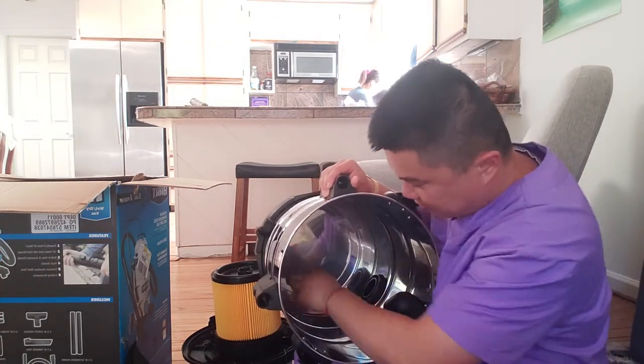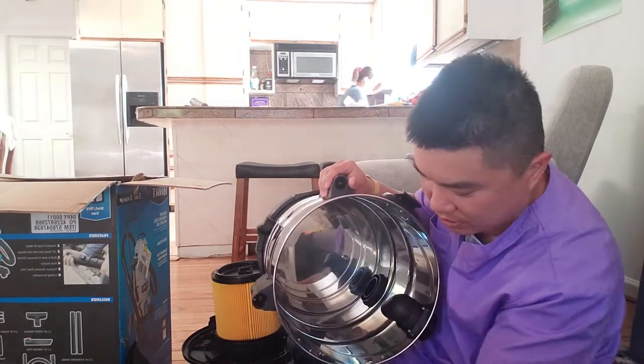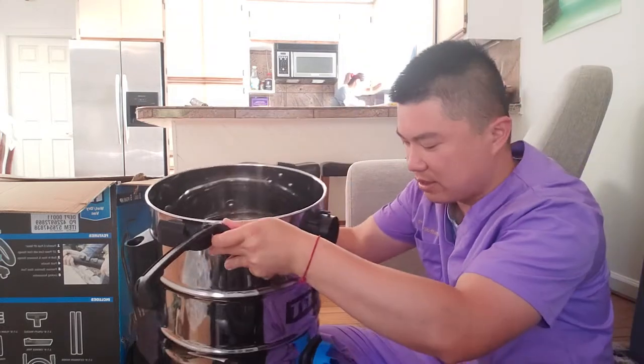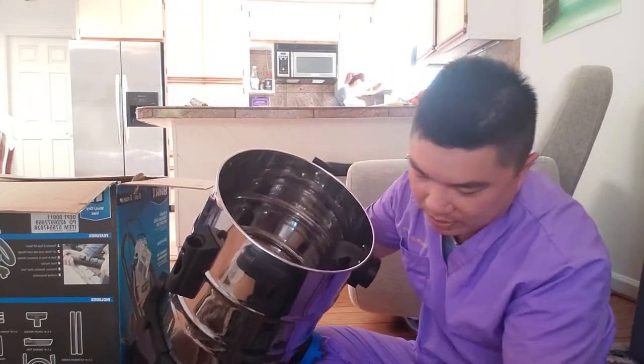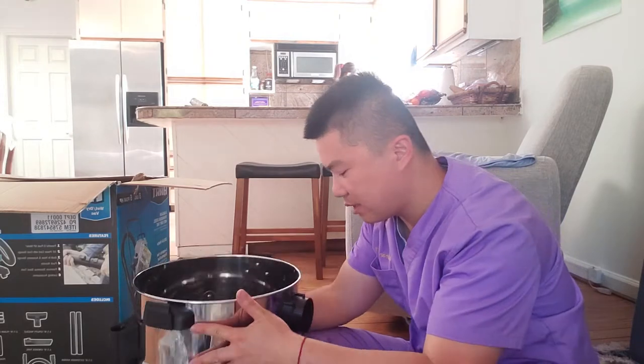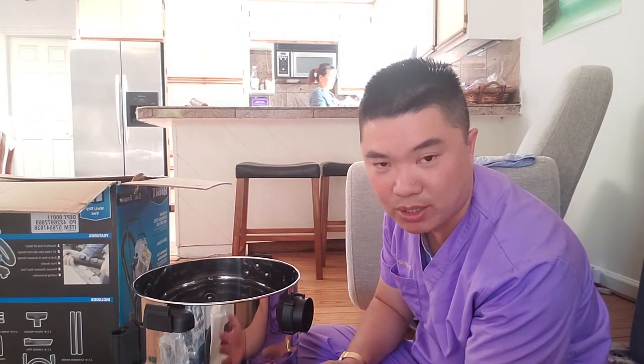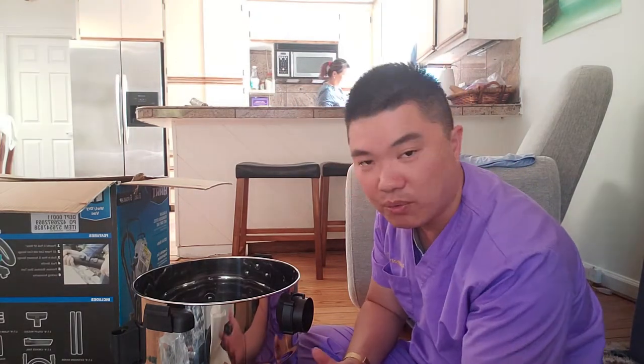There we go — I was looking for screws and it does come with screws. It has to come with screws for you to install this. I think I might look at the instruction and go with it. I'm going to pause the video and then show you guys the finished assembled product.